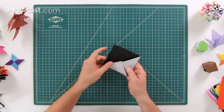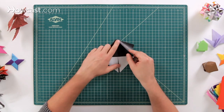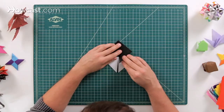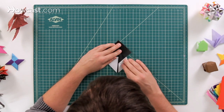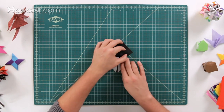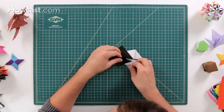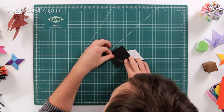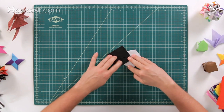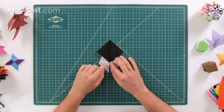Next, flip it over and we're going to fold this edge right here into the center. You'll notice when doing this that the black panel is going to pop out — and that's all right, we want to leave that panel out. Go ahead and fold this right into the center line and leave that panel coming out. Do the same thing on the other side, bringing it over into the center, so they meet right in the middle with no extra space.